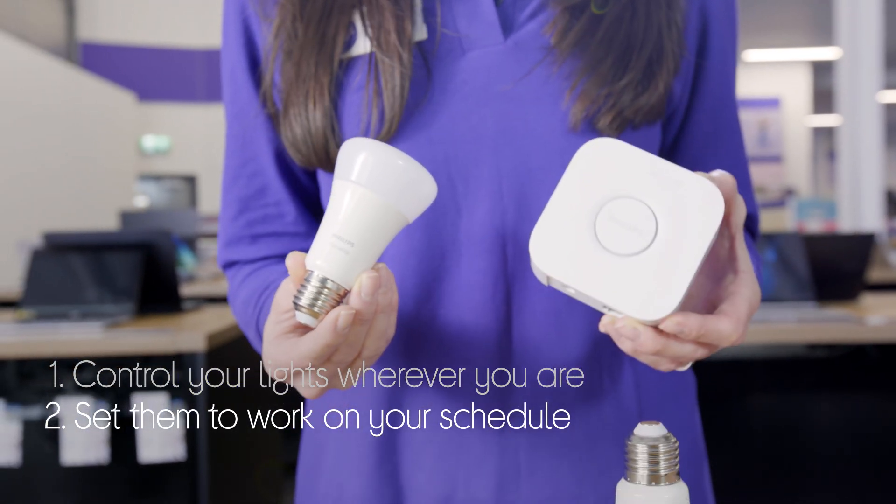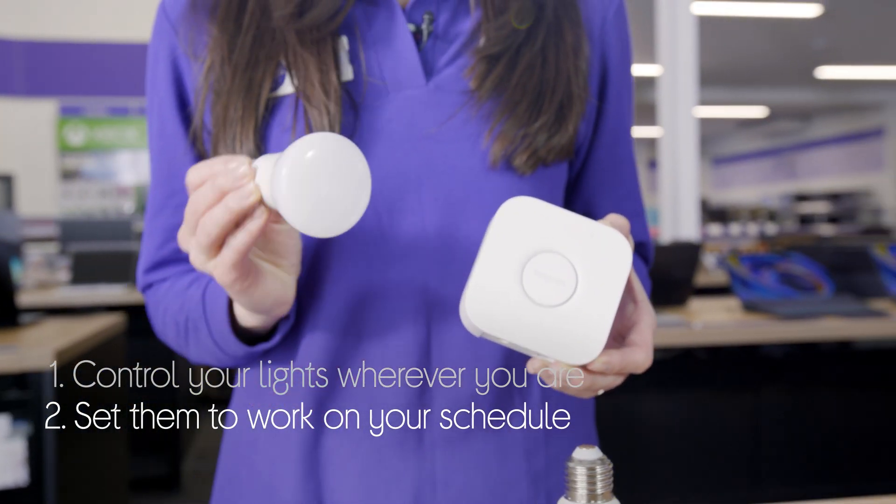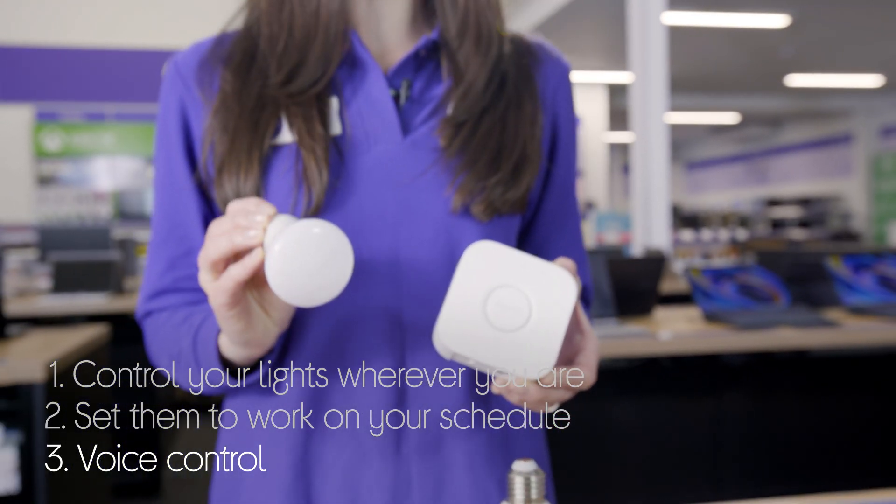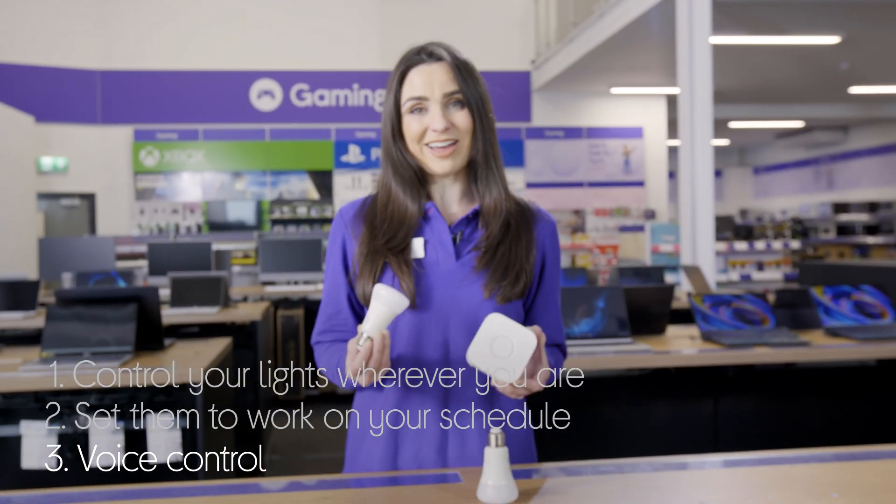You can set it to come on automatically when it suits you, so they can work with your schedule. You can even use your voice to control it — it's compatible with smart speakers, so you can control it without even having to lift a finger.